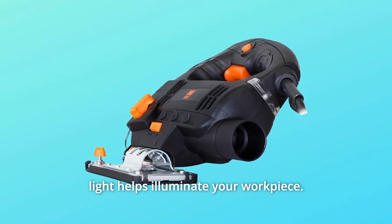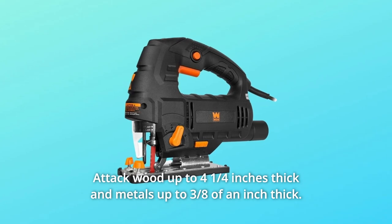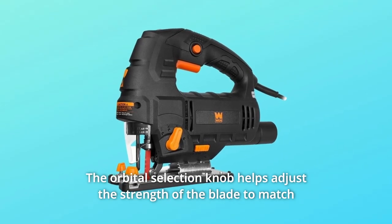The front-mounted LED light helps illuminate your workpiece. Attack wood up to four and a quarter inches thick and metals up to three-eighths of an inch thick.